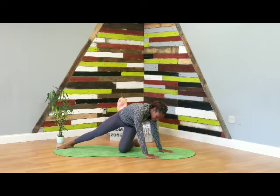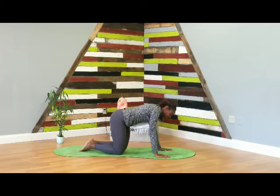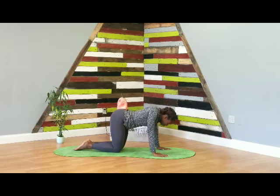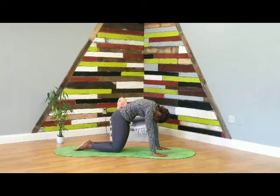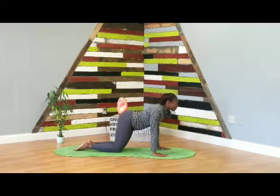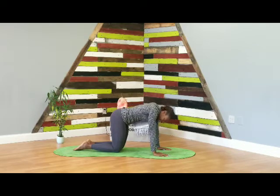Wrists below shoulders, knees below hips. Begin to inhale — drop the belly, roll the shoulders back, lift the chest. Exhale — press the ground away from you, round up. Inhale drop the belly, lift up. Exhale press the ground away, round up. Move through as many rounds as you need.